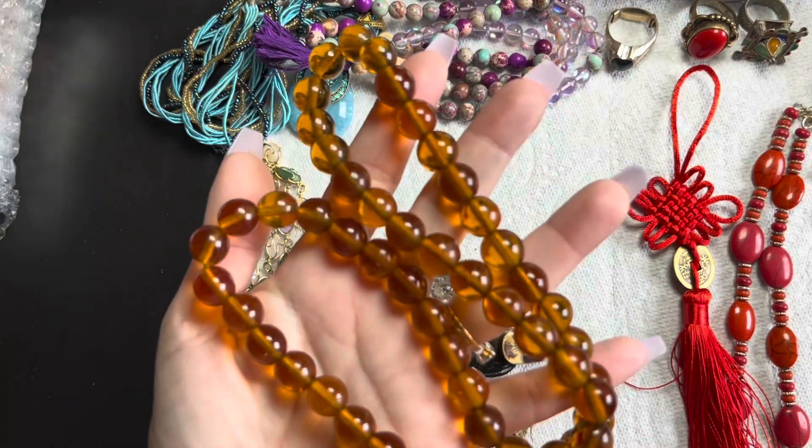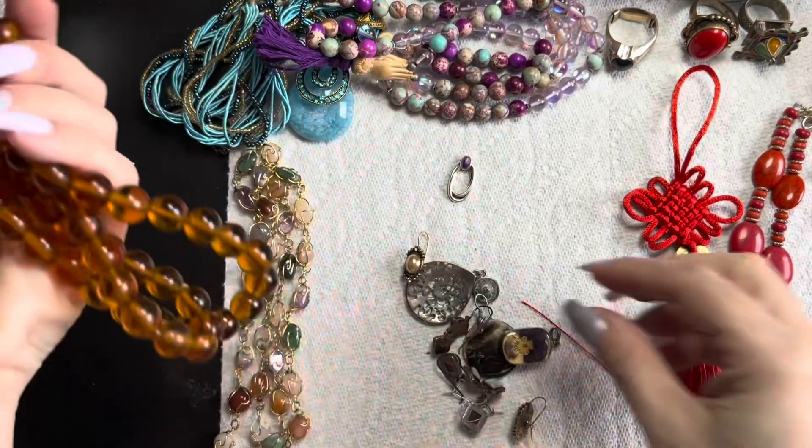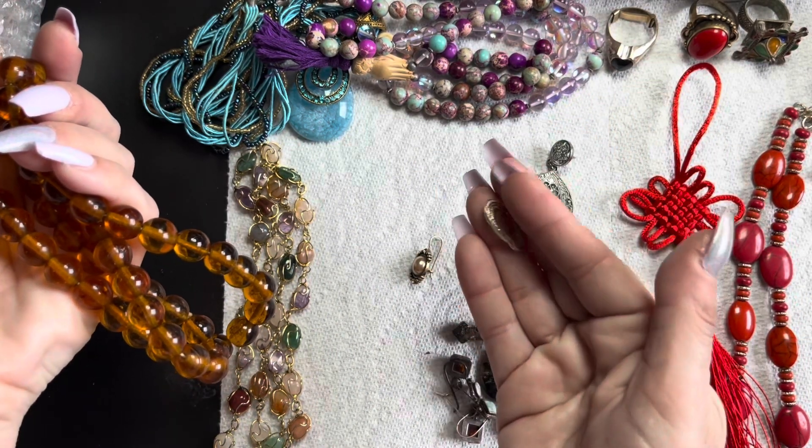What do you guys think of these? I want to know what are those. I have my earrings — honey's coming down so he's going to be talking to me right away, so thank you guys.